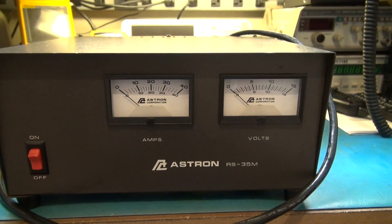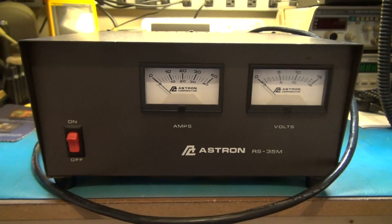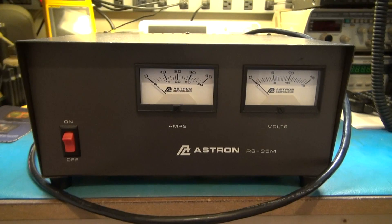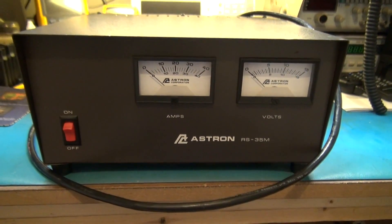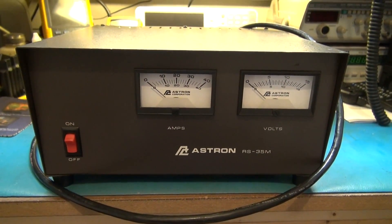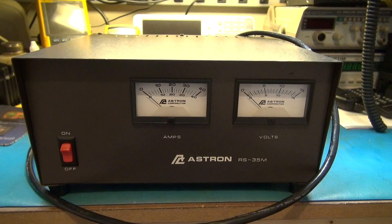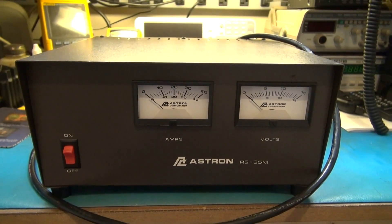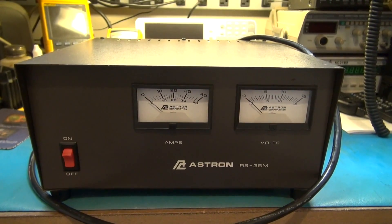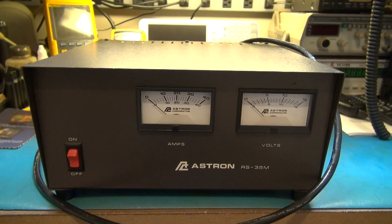There's no voltage output — no 12 volts or 13.5, whatever this is rated for. I haven't really looked at any specs and haven't even found a service manual, so I'm going to have to repair this on the fly. It should be relatively simple — just a transformer, rectifier section, regulator section, and output filtering caps. I'll crack it open and see what jumps out.